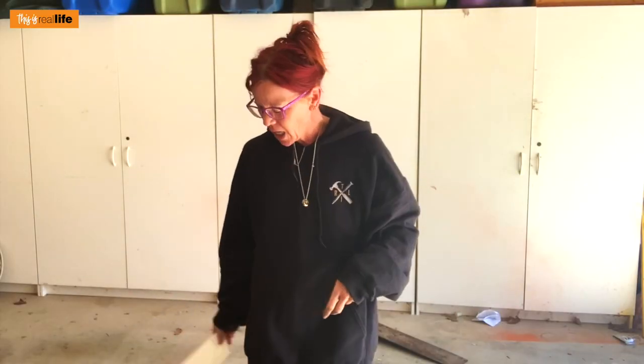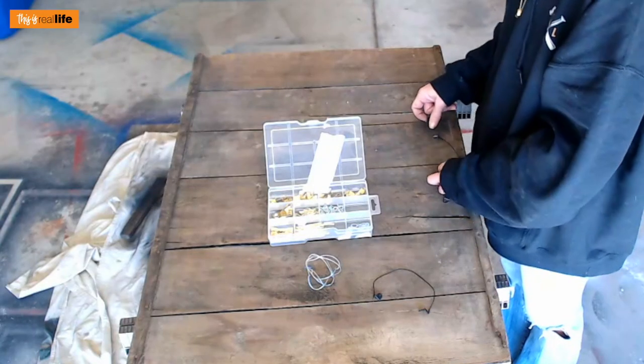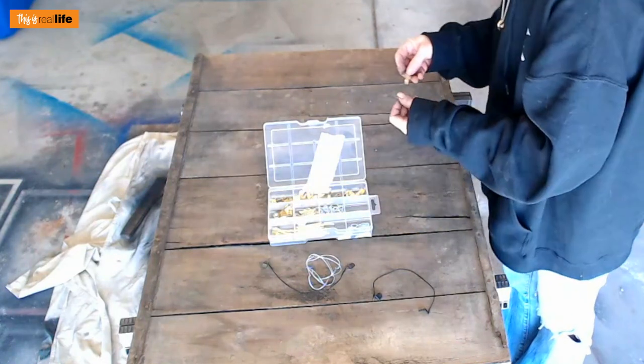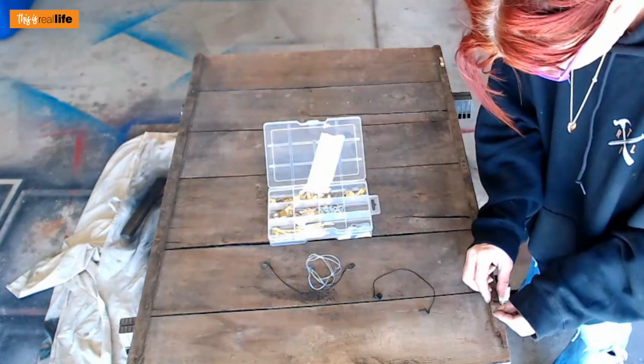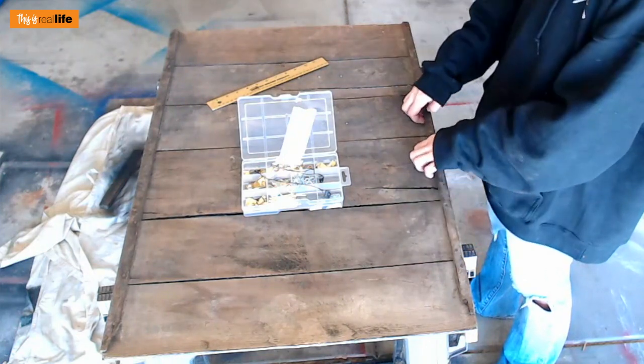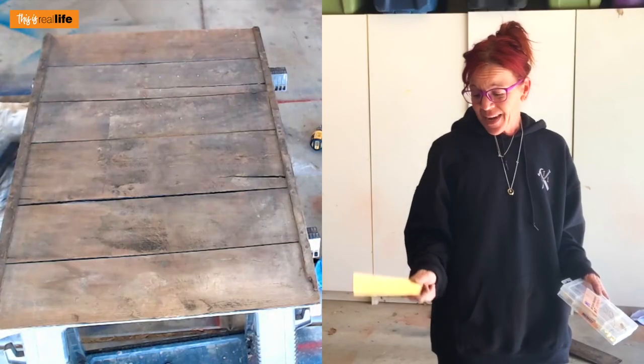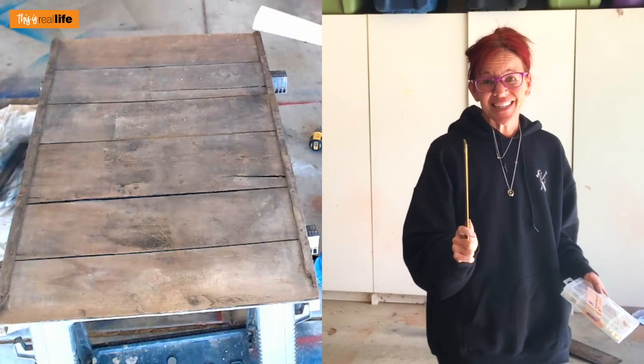It's pretty much done aside from putting a hanger mechanism on the back. I have some picture frame hangers I saved from a previous DIY, but actually this grape tray has a natural lip right here — I'm literally just going to hang it off that natural lip, saving myself some time. We are officially done! The next time we see this amazing home command center, it'll be actually in the house in its command station.